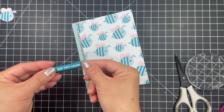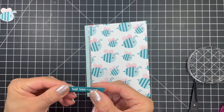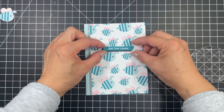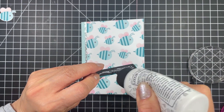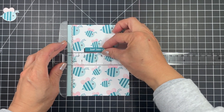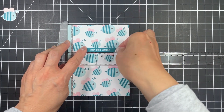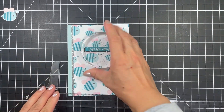I also glue the two layers of sentiment strips together and contemplate popping it up with foam tape. However, I want to keep it easy to mail so I decided to glue a second layer of oreo card stock to bump it up just a little bit. I decided to place the strip in the sweet spot in the middle of the card about one third of the way down and I used a t-ruler to make sure it was straight. Now all my cards are done.